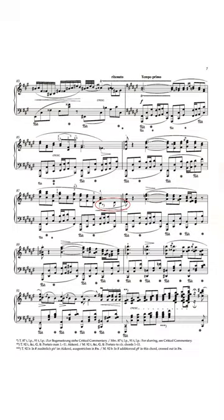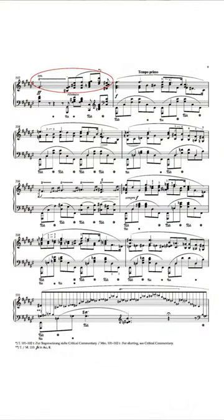So the new Bärenreiter Urtext edition offers several interesting new findings and solutions. For example, if you look at the slur of the lower right hand part in bars 87 to 88, here the sources differ from each other and different editorial solutions have been suggested in the past. Similar questions arise if you look at the slurring in bar 102, again in the right hand. Here Chopin added a correction in one of the students' copies of the Paris first edition.